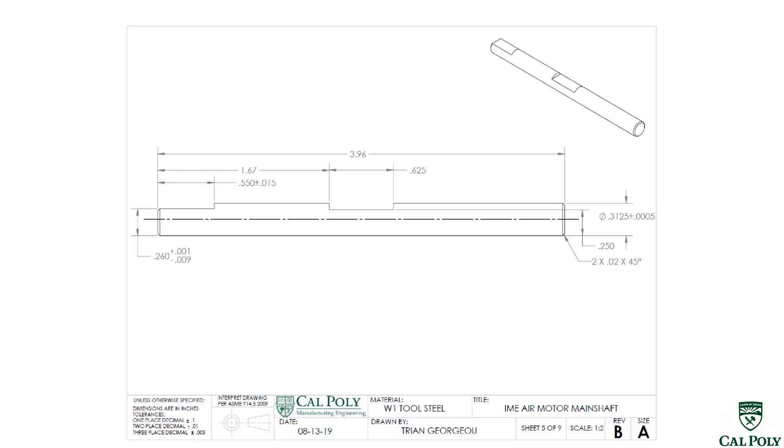When I look at the engineering drawing for the main shaft, the first thing I look at is the material. It's made out of W1 tool steel, which is a very hard alloy steel to cut. It's a tool steel — it's designed to make tools.